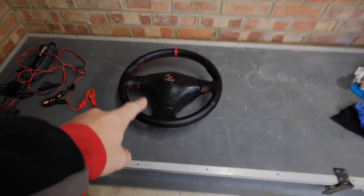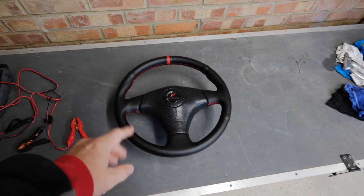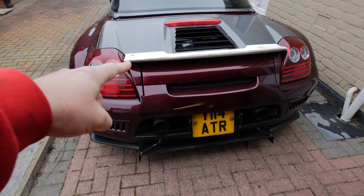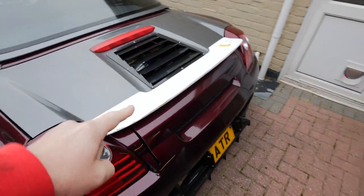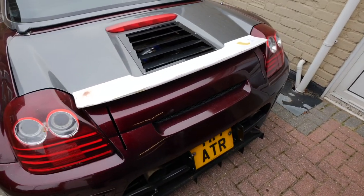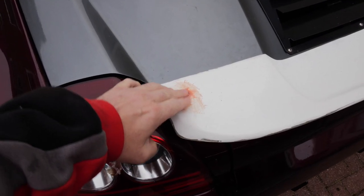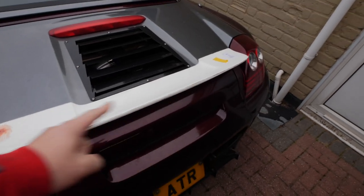I'd like to try and fit this steering wheel today because it's light outside, so hopefully I'll get that done. But first I want to take this spoiler off because I'm going to try and have a go at painting that today, see if I can remember how to spray things. I've repaired that hole with some fiberglass so that's gone off now and we can sand that down with the rest of the spoiler.